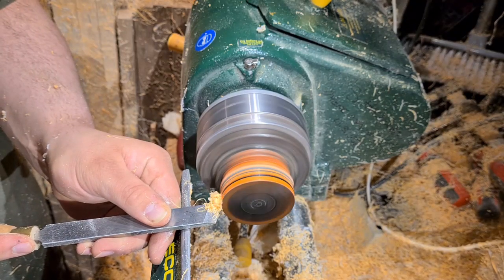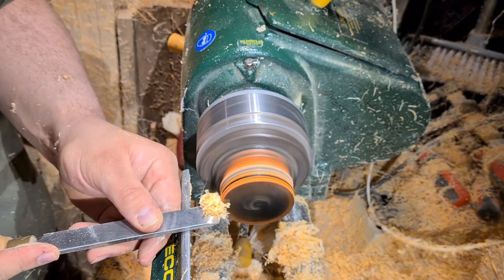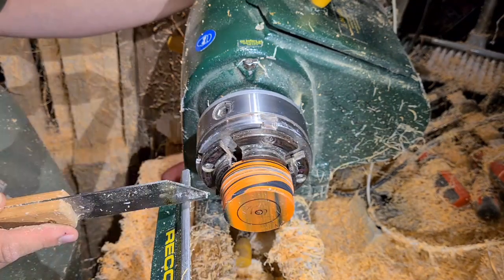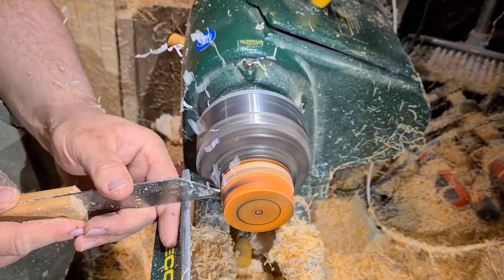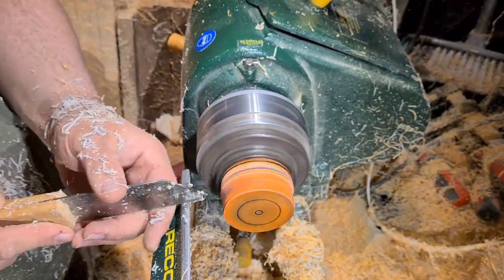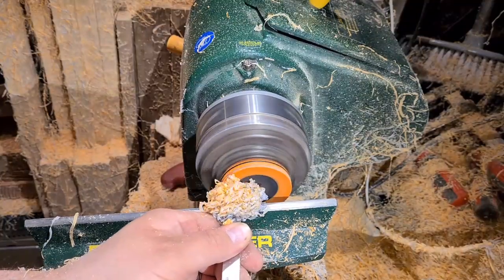Then from the centre core — we've popped it in the Robert Sorby Patriot Chuck and just establishing a couple of tenons on it quickly, just to hold both ends. And here we go in with the slim parting tool, just splitting it down about two-thirds of the way up, so that we can make a little trinket box. We've got the lid end left of the lathe.